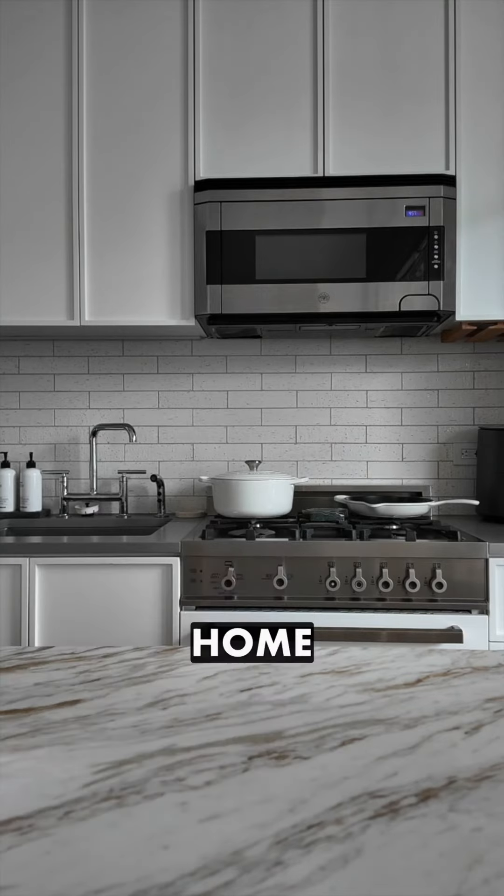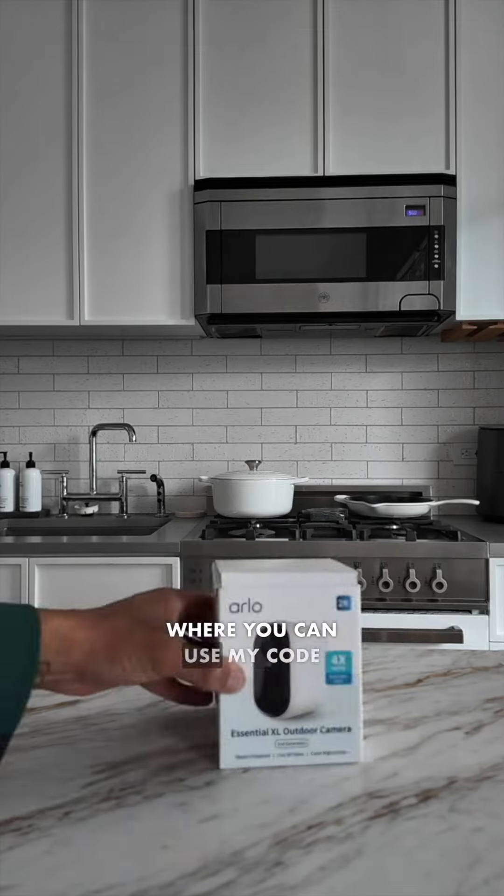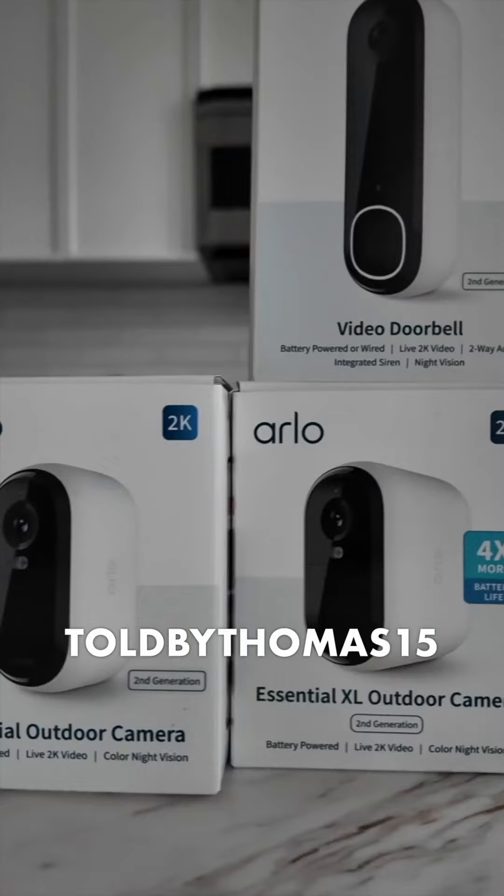To learn more about the Essential 2 home security lineup from Arlo and to take your privacy back, go to Arlo.com, where you can use my code toldbythomas15 to save on your next order.